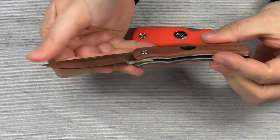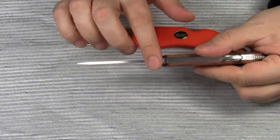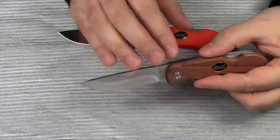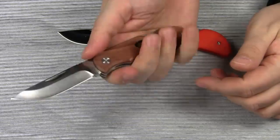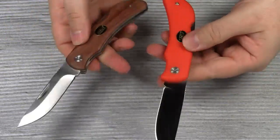The blade is hollow ground. The grind and the blade shape are suitable for most cutting tasks. Although a thinner blade is always better for slicing, you should be able to use this knife for any kind of food prep without any problems. The handle is very comfortable in the hand and provides a secure grip. It doesn't come with a pocket clip though.